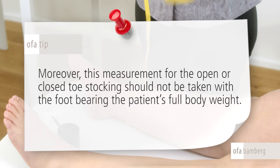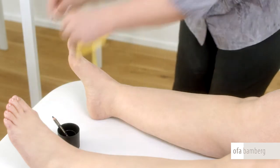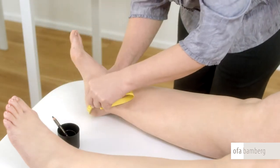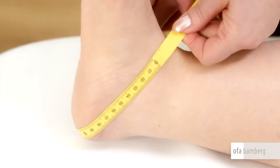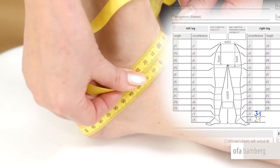Moreover, this measurement for the open or closed toe stocking should not be taken with the foot bearing the patient's full body weight. Thereafter, proceed to measure the circumference of point Y. Place the measuring tape with the tip of the foot pointing upwards across the heel and instep. Measure without stretching the tape.